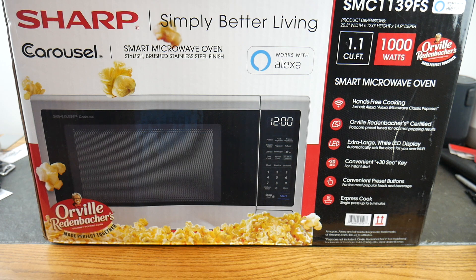It's compact so it's not going to take up an entire counter. This isn't an over-the-stove microwave — it sits on the counter. You could use this in your kitchen, your RV, your wet bar, lots of different options. And since it's smart, it's going to add to your smart home tech. You can even pop popcorn with a voice command, and Orville Redenbacher has partnered with Sharp here.